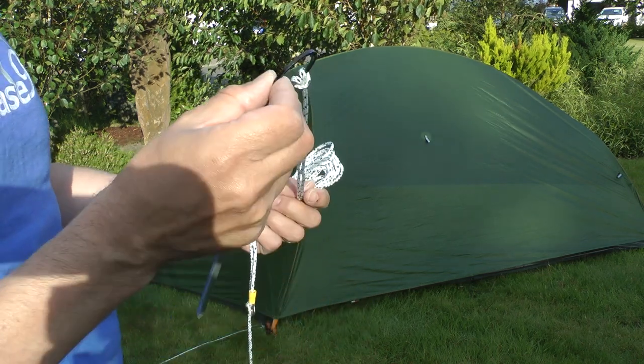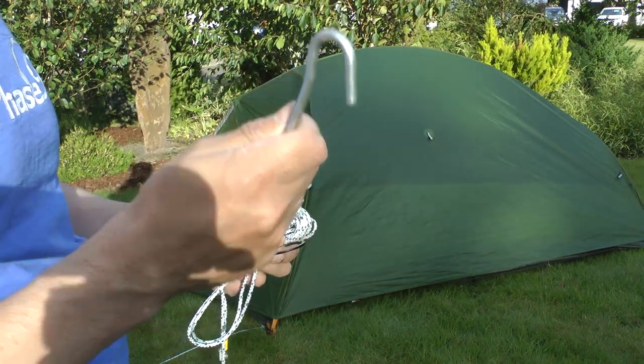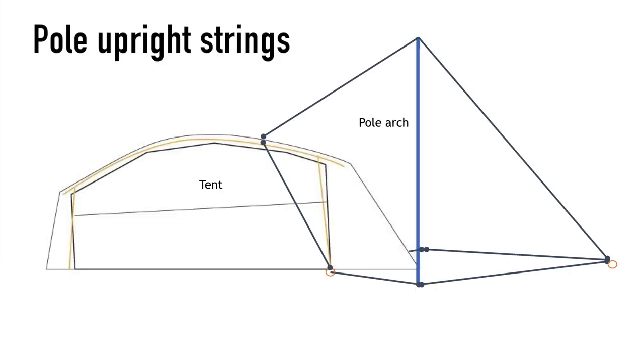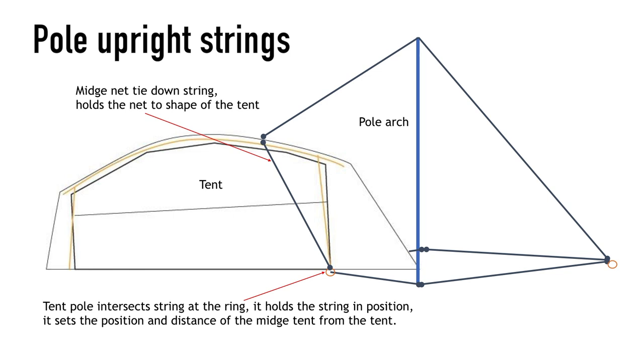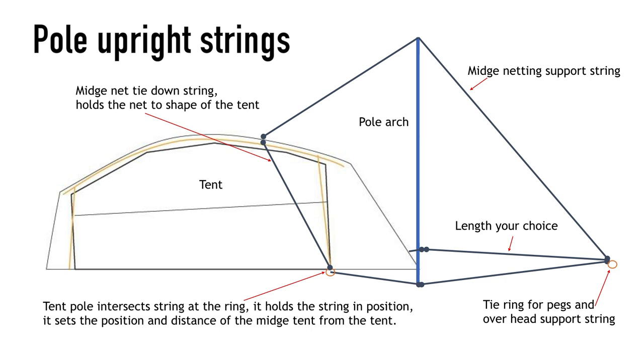Again I've used the ring attached to the string to position the peg relative to the pole. There are now just two pieces of string left: one that goes over the tent that holds the mesh to the tent, and the other is the pole support string. In this view I show how the necktie-down string would wrap the tent holding the mesh in place, attached at the ring on the ground position string. I also show in this image how we would enter and exit the canopy.